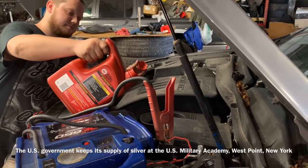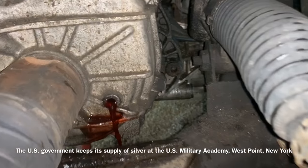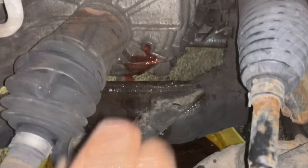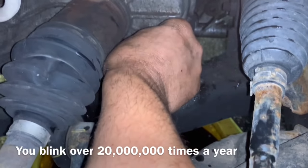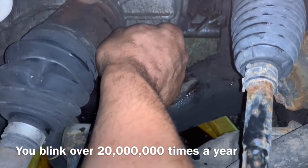Dakota's gonna start filling that thing up and we're gonna watch down here until we have fluid coming out. When it's barely dripping, we're gonna put the drain plug back in and tighten that back up with our socket and we're good to go.